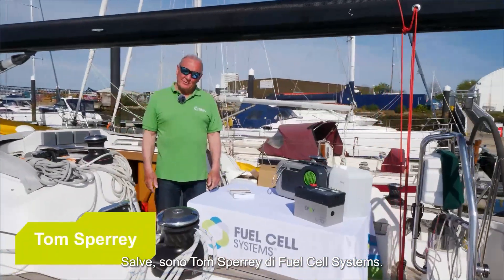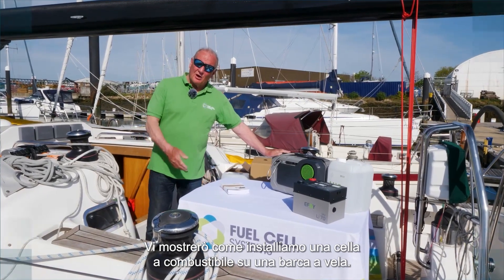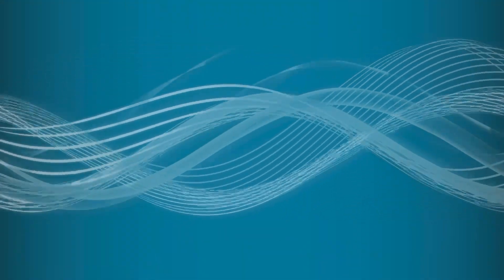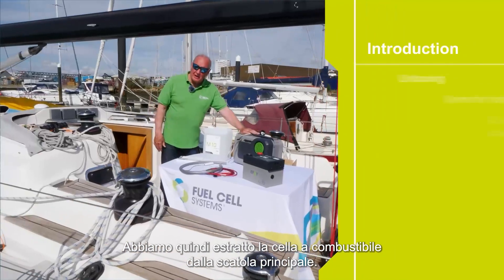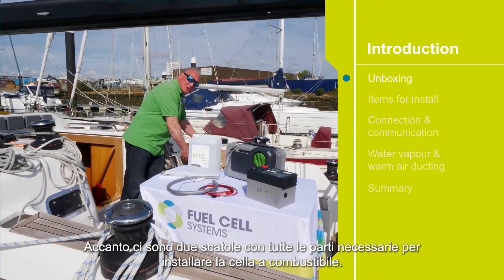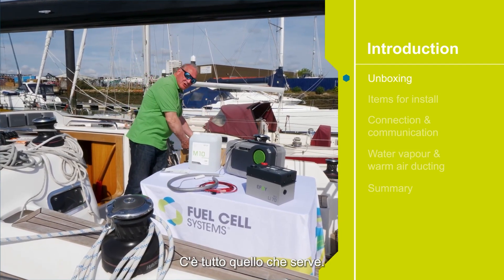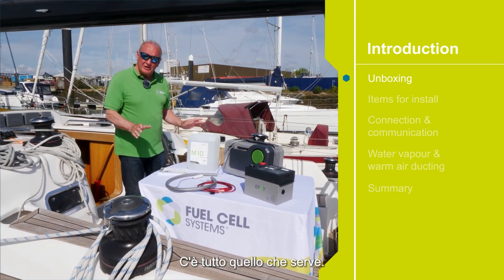Hello, I'm Tom Sperry from Fuel Cell Systems. I'm going to show you how we install a fuel cell on a sailing boat. We've taken the fuel cell out of the main box, and along with that there are two cardboard boxes containing all the items you will need to install the fuel cell. Everything you need is there.